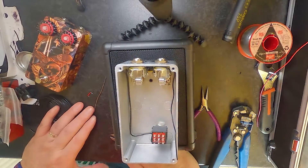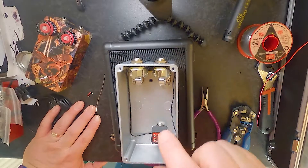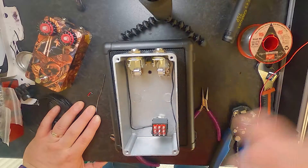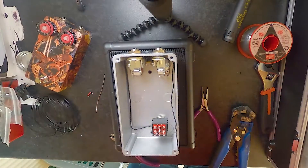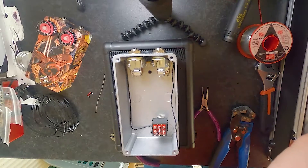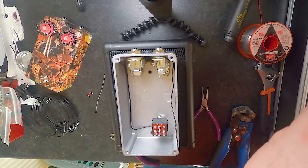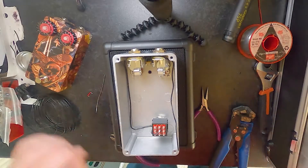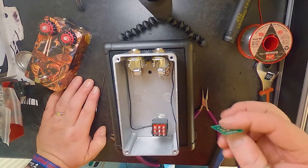We'll finish soldering this - there we go. And that is our earth loop. Now, like I say, you can do that with a daughter board. Most daughter boards - I think it might have a daughter board - yes. So you can do that with daughter boards as well.